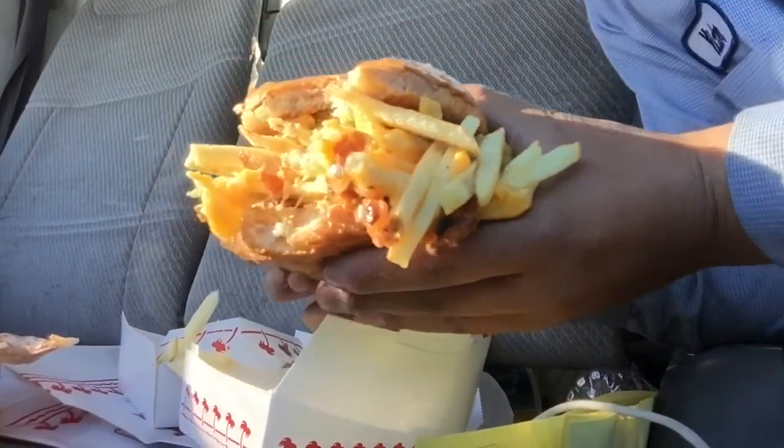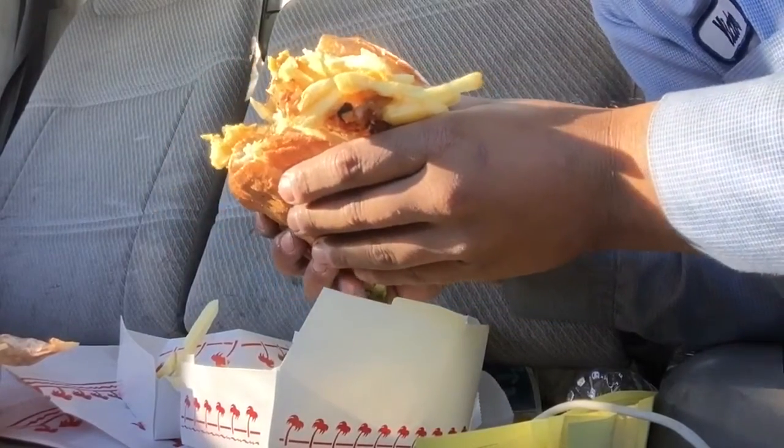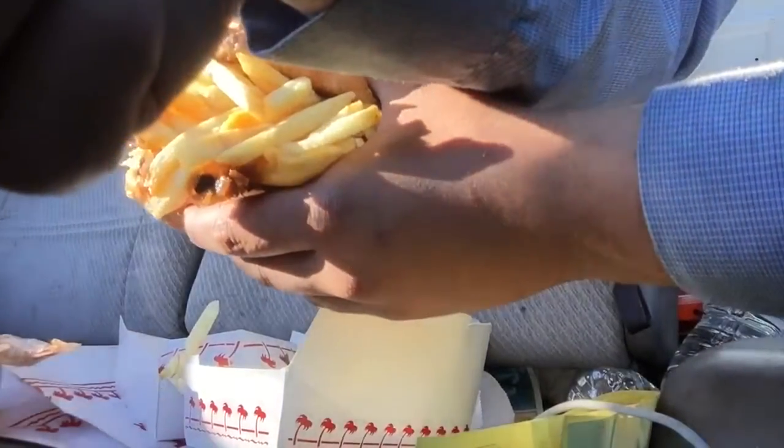There you go! Hope you guys enjoyed the video. Next time you go to In-N-Out, try it out for yourself and see what's up. It's honestly pretty bomb. Peace out.